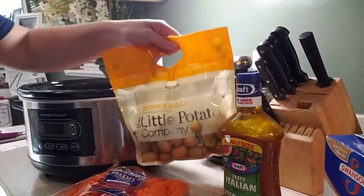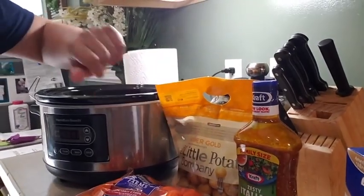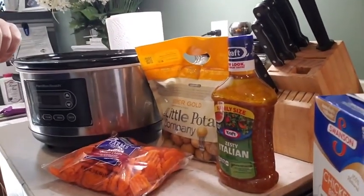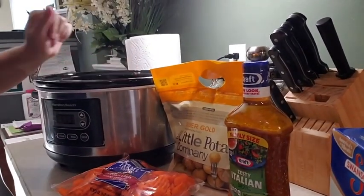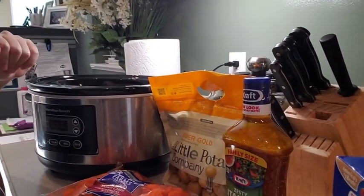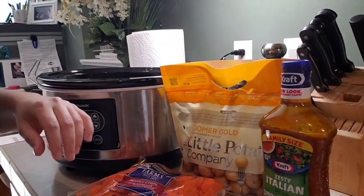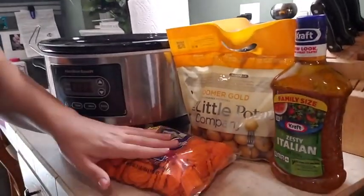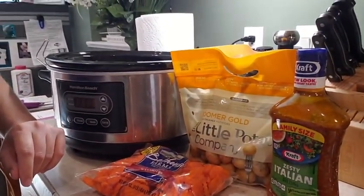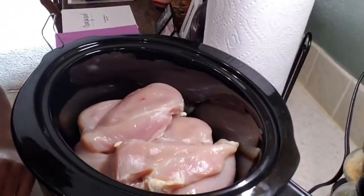And a bag of baby yellow potatoes. I like the babies because all you'll do for prep is just wash them off and then dump. So what we're going to do is I'm going to wash these real quick, and the carrots, and then we'll come back and dump everything layer-style into the crock pot.